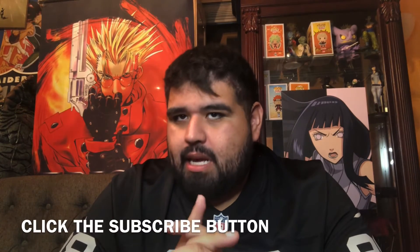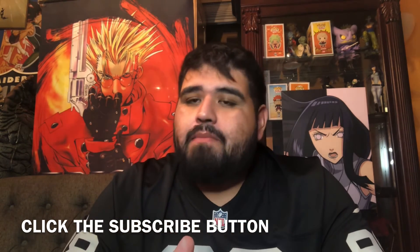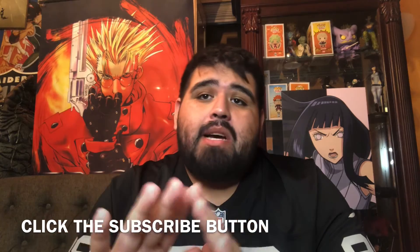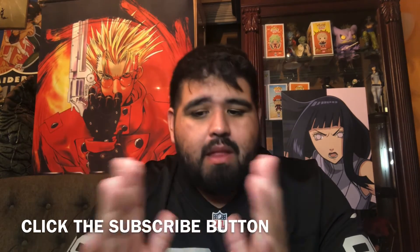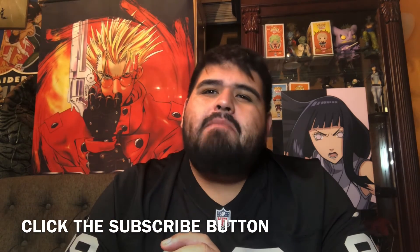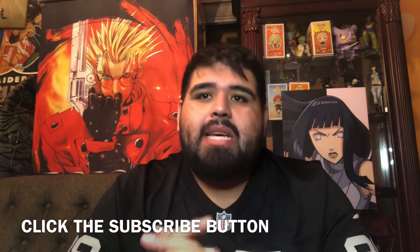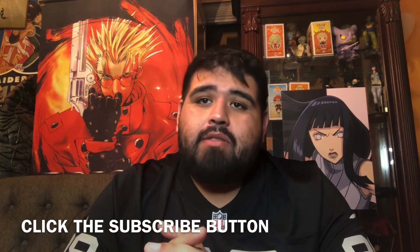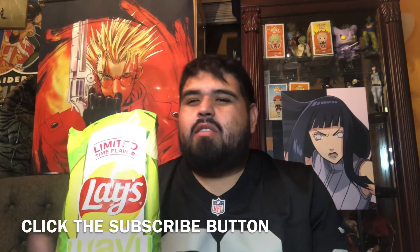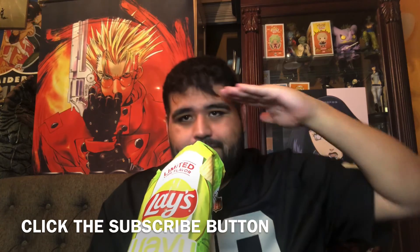Thank you guys for listening. If you haven't already, hit that subscribe button — it would really help the channel. Like the video if you enjoyed it, and comment below. I want to hear your thoughts if you've tried these or any of the three flavors. I also have a second channel talking collectibles, Funkos — all that — called Find Me Toys. Check out the description link. Lays Funyuns — it's alright, I'm out here guys!